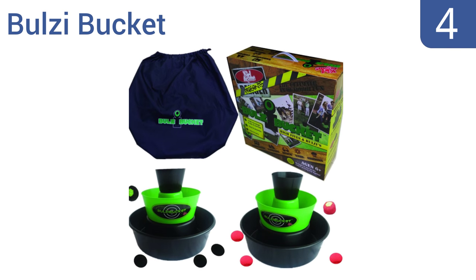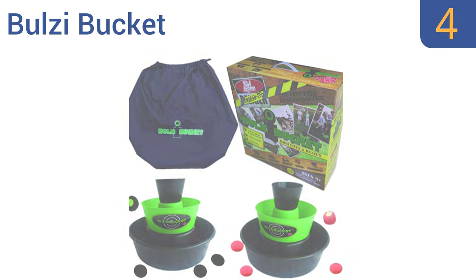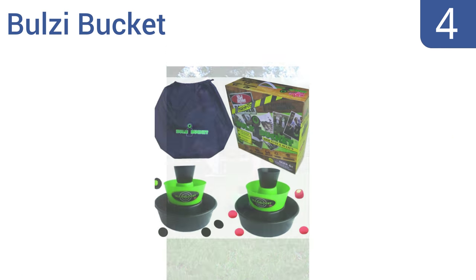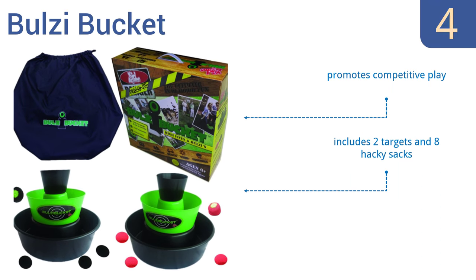At number 4, the Ballsy Bucket can be played just about anywhere — set it up in the pool, at the beach, in a parking lot, and more. It has three different playing styles: throw it, assist it, hack it for hours of fun. It promotes competitive play and includes two targets and eight hacky sacks. It can be played indoors too.